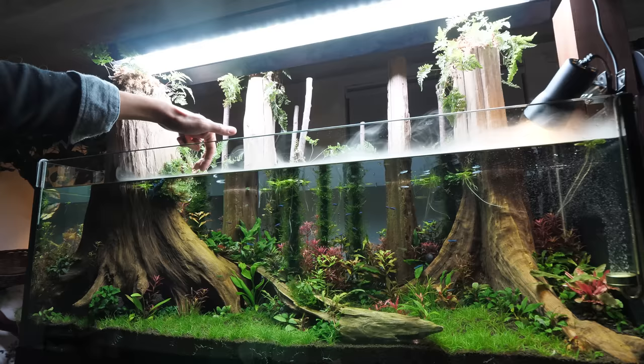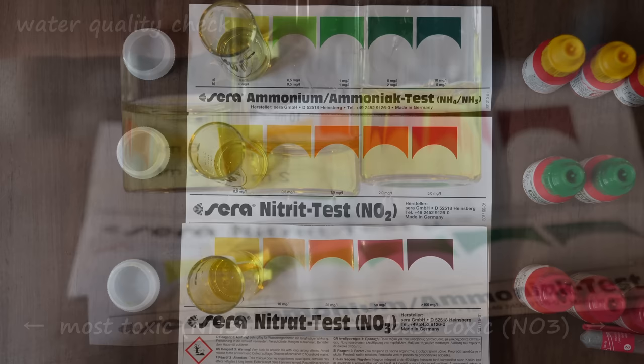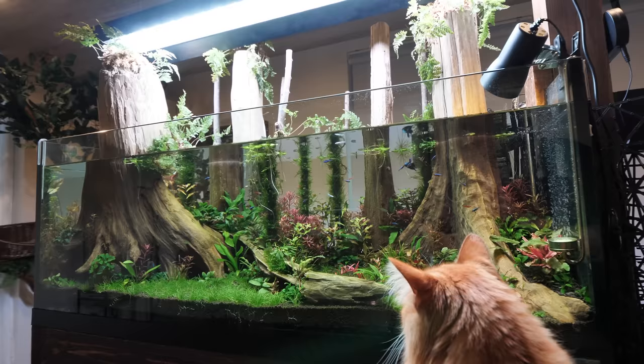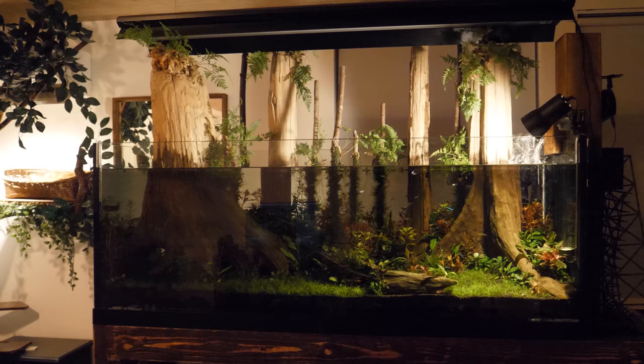If the bacteria are doing their job, then they should be breaking down ammonia into nitrites, and then nitrites into nitrates, which I then remove through water changes. I got zero milligrams for all of these tests. It seems like bacteria are doing a good job. Water quality test — pass, pass. I like seeing two of my projects right next to each other: fish tank and cat tower. Anyway, thank you so much for watching. This year I have a new series coming up and I'm really excited. I hope you guys will like it. See you guys later. Bye!